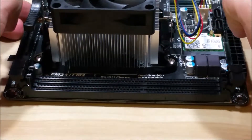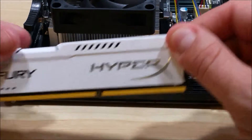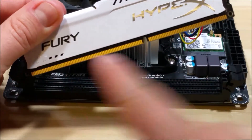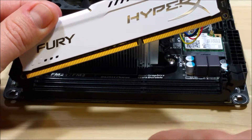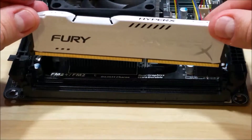You can see there's kind of a bridge separation in the middle of the RAM slot on the motherboard. That'll correlate to the opening on the RAM itself. You want to make sure you're putting this in the correct direction. In this particular case, that means that the Fury HyperX portion is going to be facing outwards.